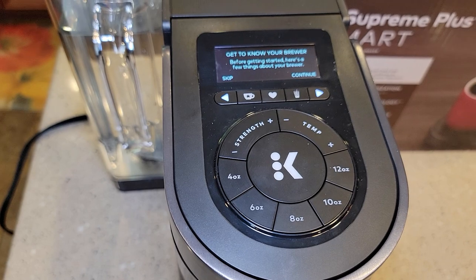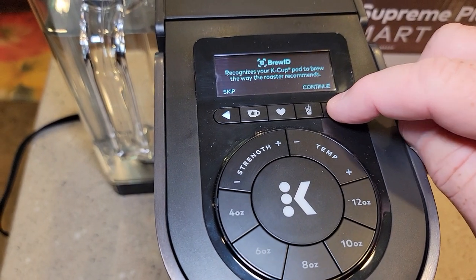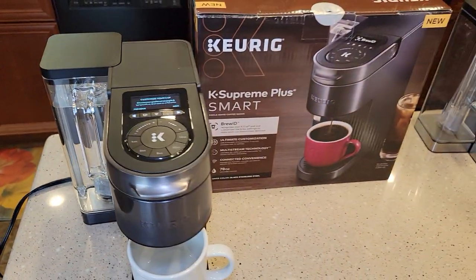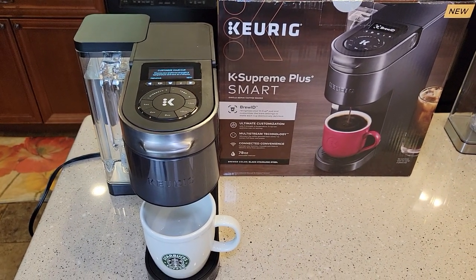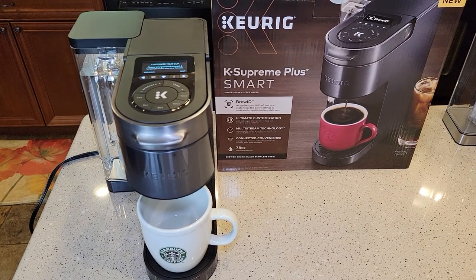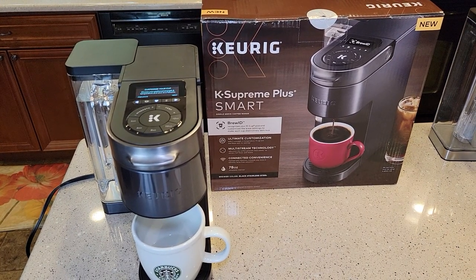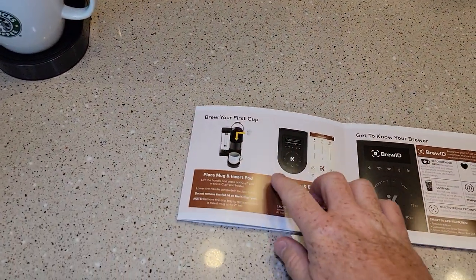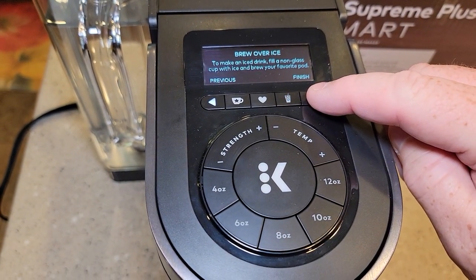Get to know your brewer — it's got like a menu thing. It's going to walk you through Brew ID, which is something I'll cover in my next video. My next video will be a detailed video where I'll brew coffee, brew some K cups, and go over all the different menu settings. This video is mainly just the setup. Once we finish this, it does say you're ready to brew your first cup of coffee. It says you can brew over ice.